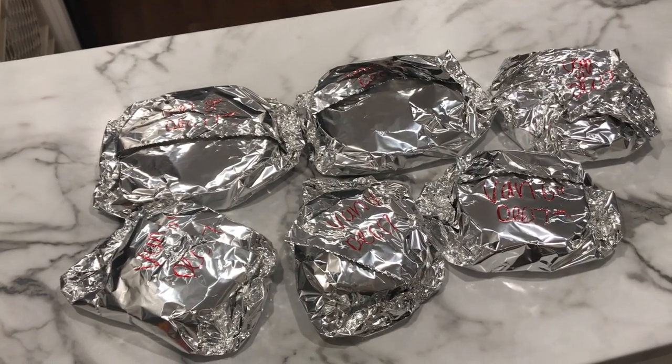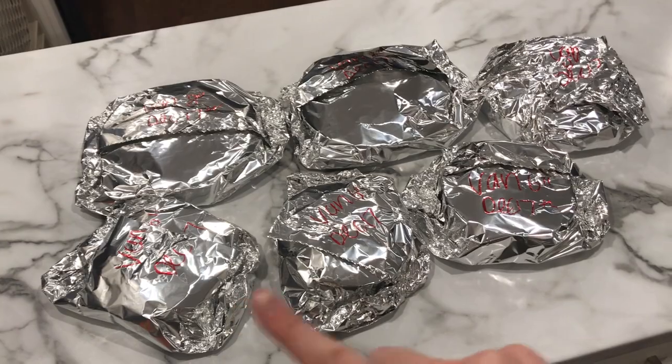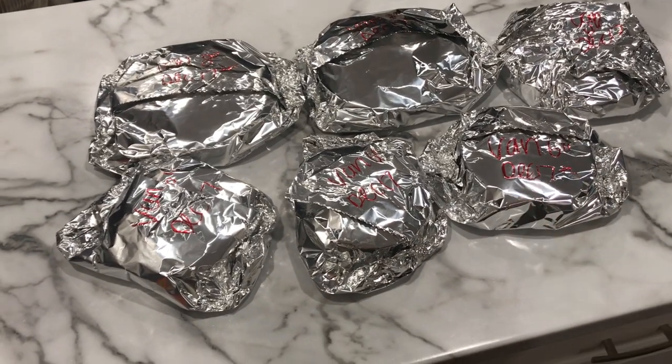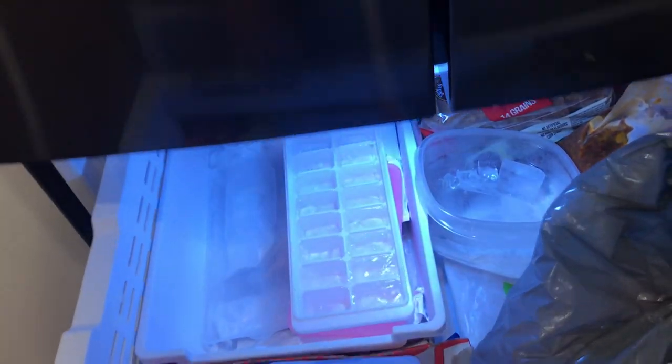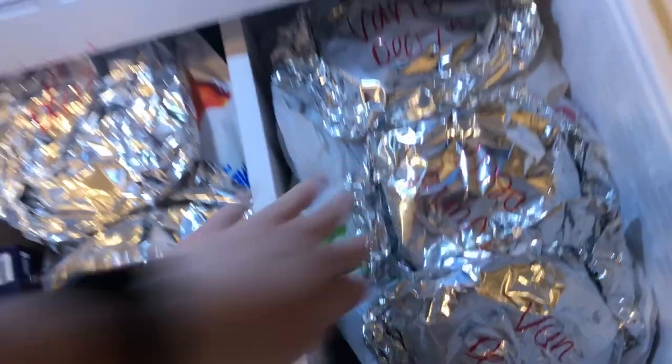All right, so as you can see my three 8-inch and my three 6-inch layers are all wrapped up and ready to go in the freezer. I like to add that when I take my frozen cakes out, I take them out the night before decorating, or at least 10 hours before, because I don't like to decorate frozen cakes. I thaw them completely in the tin foil and everything before unwrapping them.